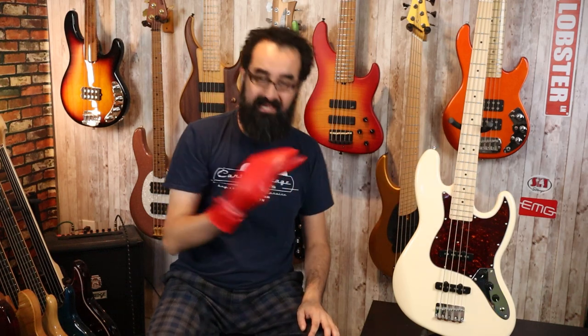Now let's go ahead and play this bass. You all know what you need to do — go ahead and hit that like button so my hand will turn back to normal. Thanks.